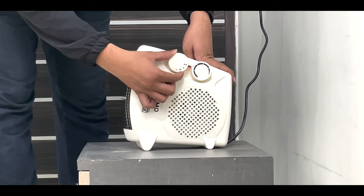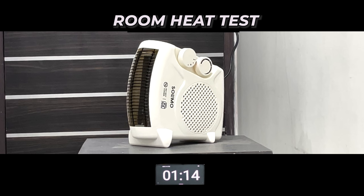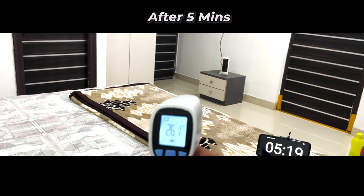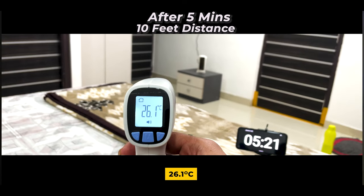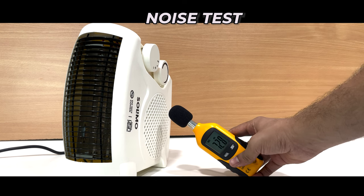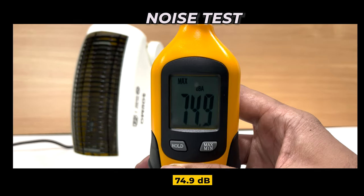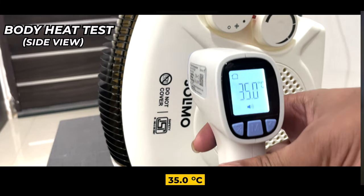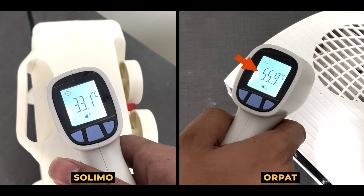Now let's do the real-time test on the Solimo heater. We will check how fast it heats the room at maximum heat setting. We checked the temperature and noise produced. Comparing the sides, it produces a moderate amount of heat.